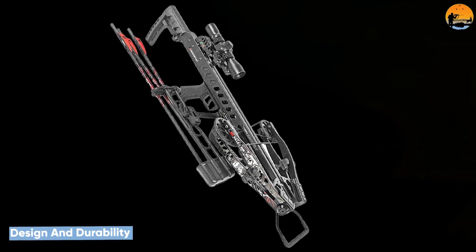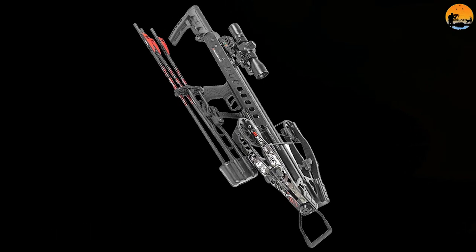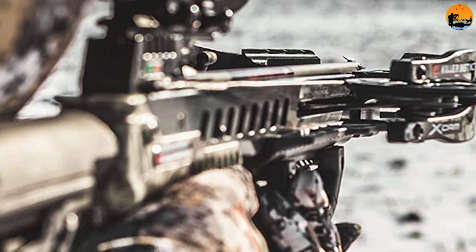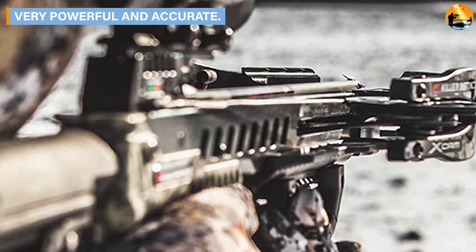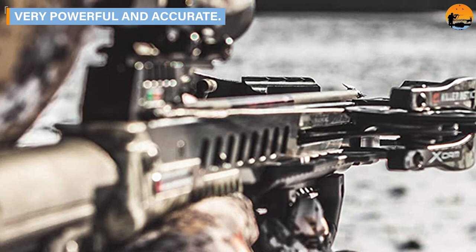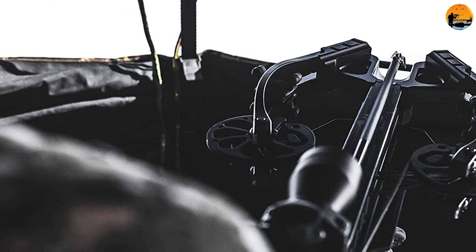Design and durability. The Killer Instinct Fatal X is a very well-designed crossbow. The first thing I noticed was how good the crossbow felt in my hands. It has an adjustable buttstock with a multi-position design for a custom-tailored length of pull. The crossbow's synchronized, highly efficient design with 50% let-off offers an easier-to-cock crossbow that's smoother and much quieter on the shot.